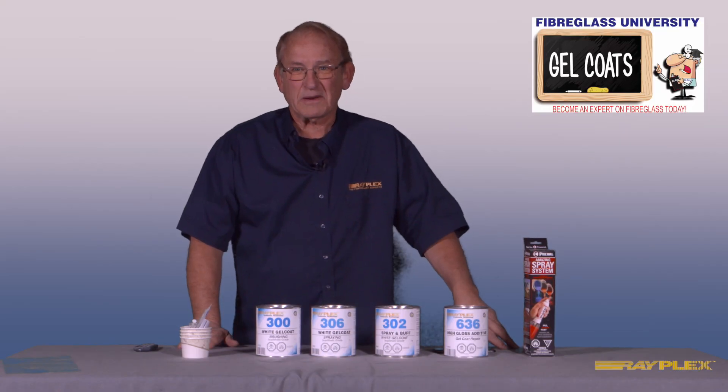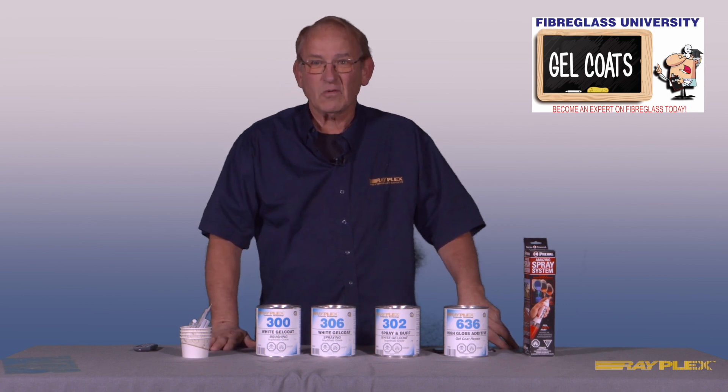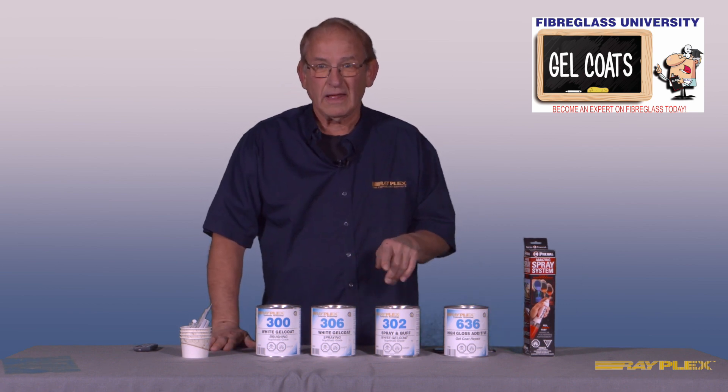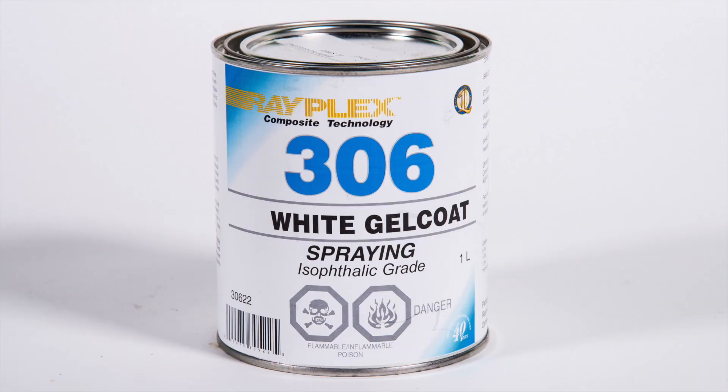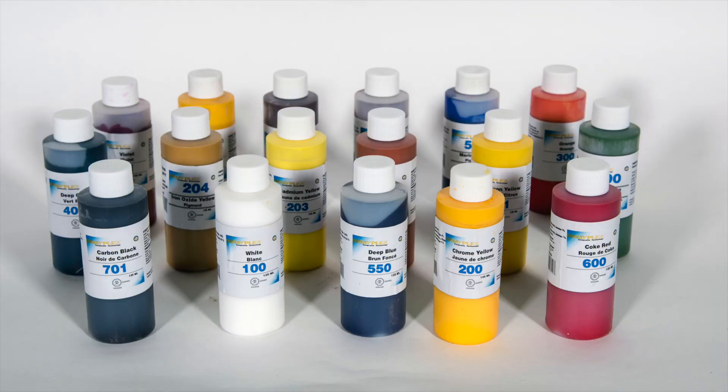Today's presentation at Rayplex University is all about gel coats. We're going to have an in-depth look at the three types of waterproof gel coats, catalyst measure and mix tools, and pigments for tinting gel coat. Let's get started.